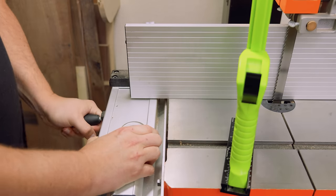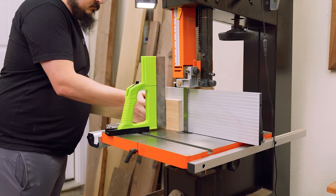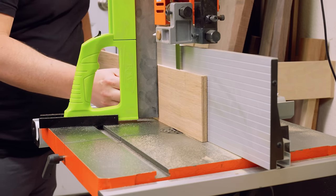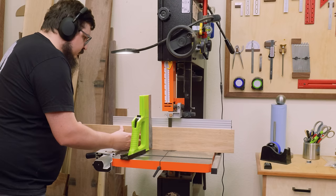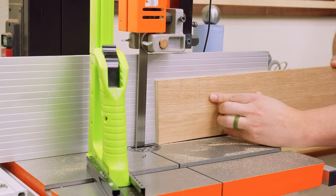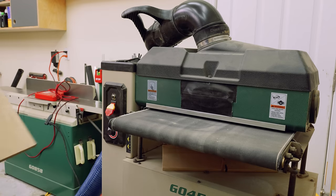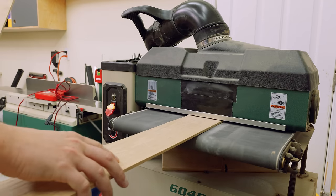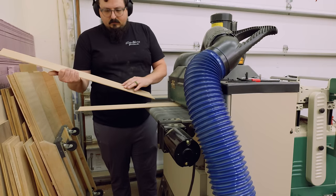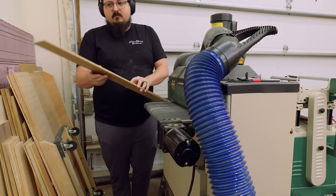Next up, I needed to cut some veneer, so I headed over to the bandsaw and used a resaw blade to cut it to about three-sixteenths of an inch. I'll cut them slightly over what I need, then use my drum sander to thickness them back down — with the final thickness being just a hair over an eighth of an inch, which is about the depth of my inlay. One thing I did before running these through the drum sander was mark the ends so I know where my bookmatch is, because the goal is to bookmatch these two inlays at the center — this way we get a nice mirrored look on the front of the drawer fronts.